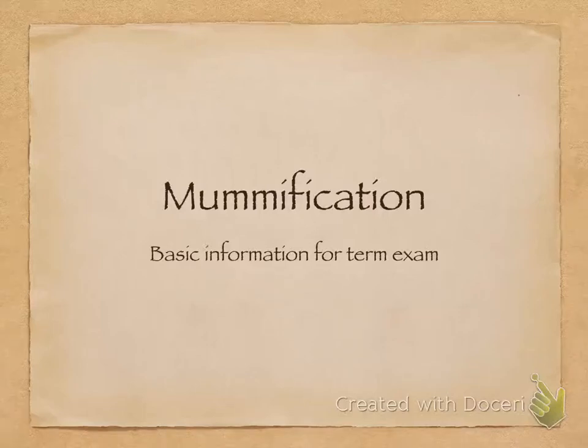Hello, this is a short video presentation on mummification, just with the essentials you need to know for the term exam. At the end of the presentation there are a few questions, and these are the ones you must be able to answer in order to complete the exam. So I hope the video is helpful.